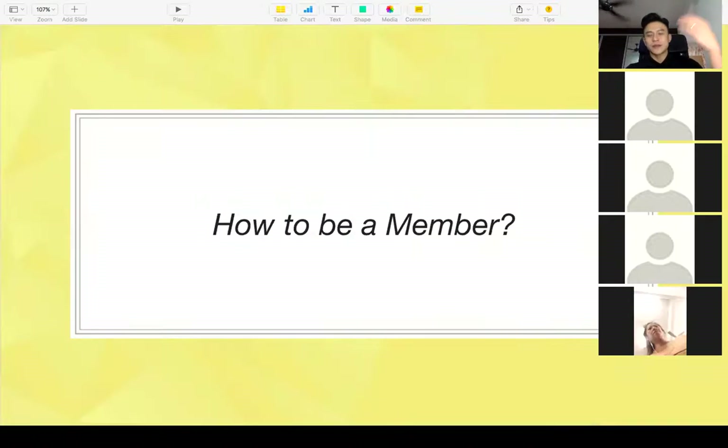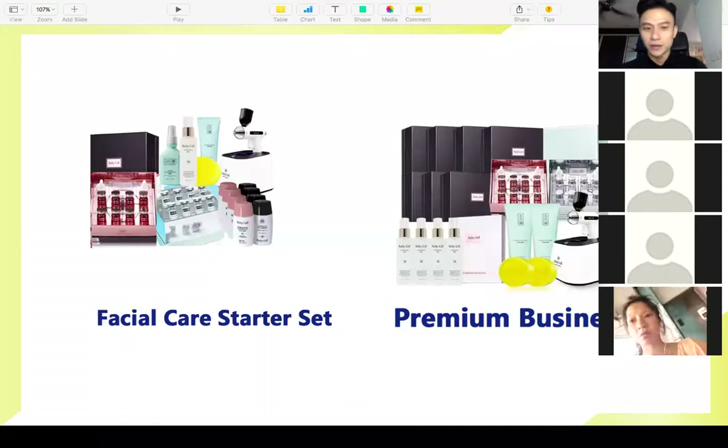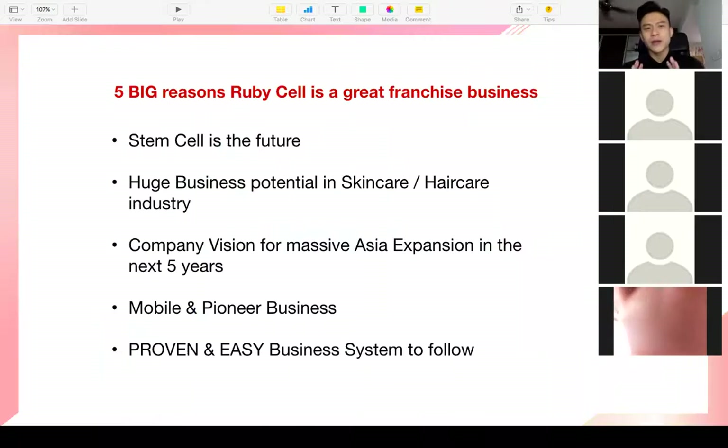That was a great testimony by Alan from Singapore. To become a member is very simple — all you need to do is purchase a starter kit or a premium business kit. Speak to the person who invited you here today and they will get you through it. Now I want to share five big reasons why Ruby Cell is a great franchise business.